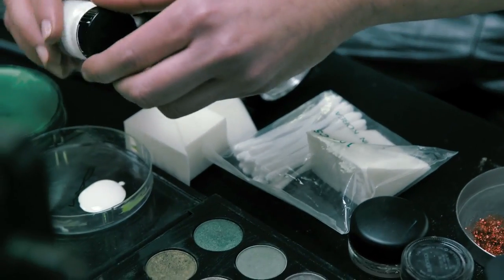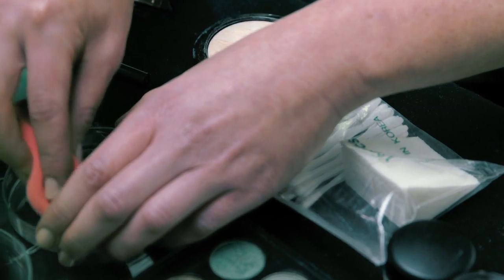I want to start by using a MAC acrylic white. We're just gonna pour a little bit of that into a petri dish. I like to apply it with a sponge because it just presses really nicely into the skin and you can build the coverage really easily.